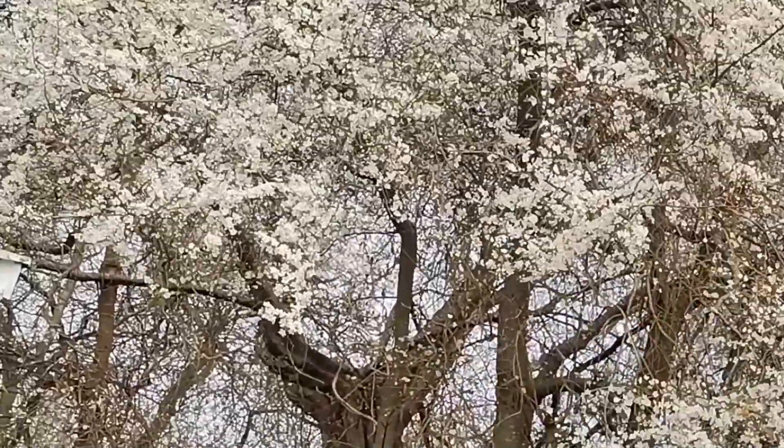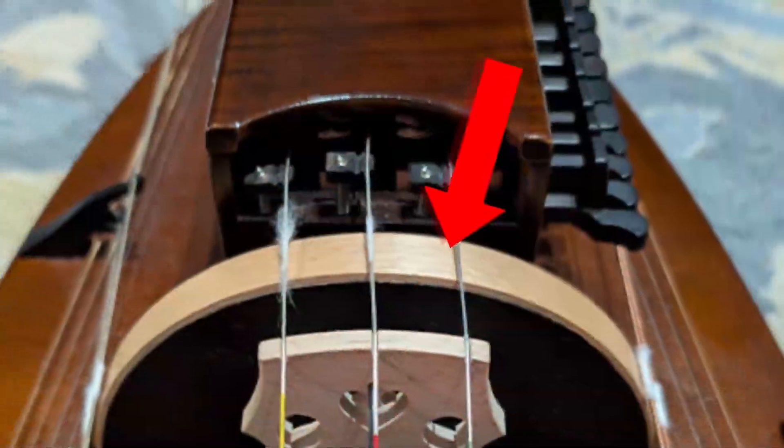If you haven't already watched part 1 and 2, you can do that here. It's lovely springtime here in Denmark, so I moved outside for today's filming. The air is cold and fresh and the mirabell plum tree has burst into full bloom. Very nice. Anyway, the wheel.